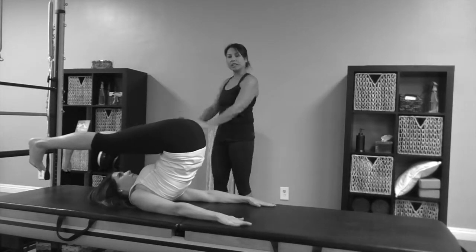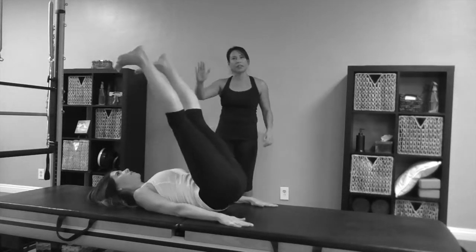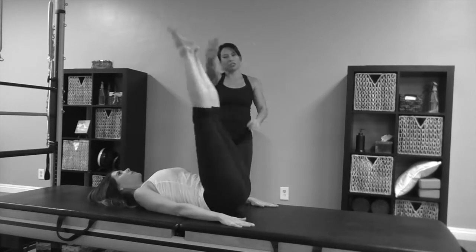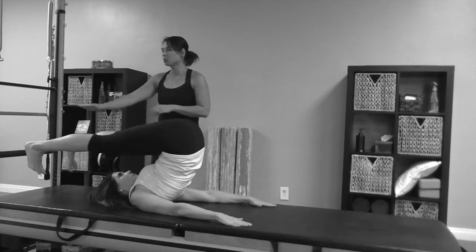Separate the legs and give a strong flex foot. As she lowers down you can see how she's really trying to articulate the spine, laying it down one bone at a time. Let's do that again — she's going to jump back and over with her hips. Excellent, separate and flex. This is the roll over.